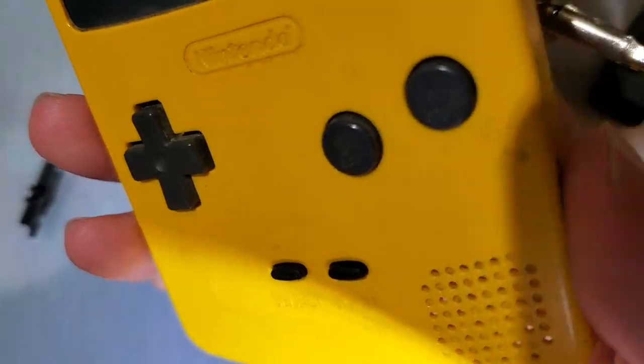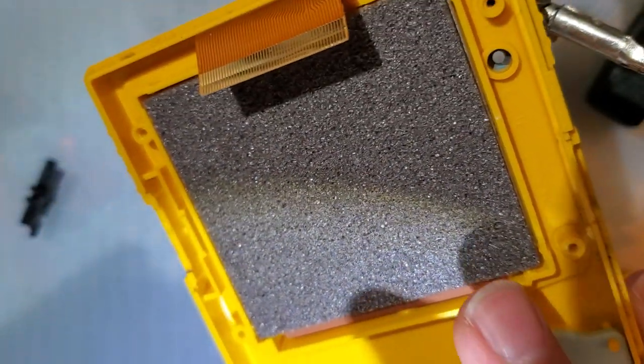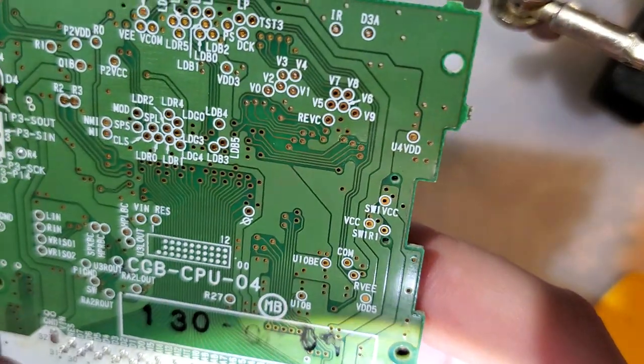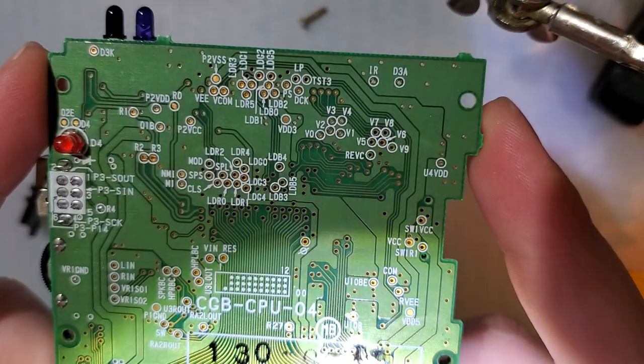It's not in the best shape. I think it'll clean up pretty nicely if I were to put in the effort, but quite frankly I don't really feel like putting in the effort. But anyway, the only thing wrong with this one was the power switch.